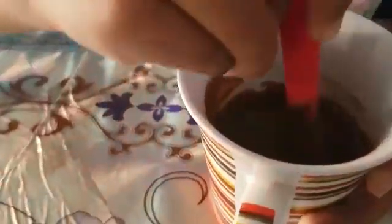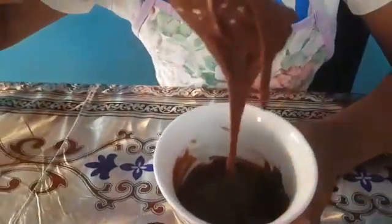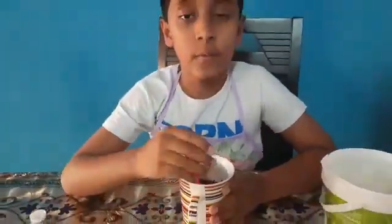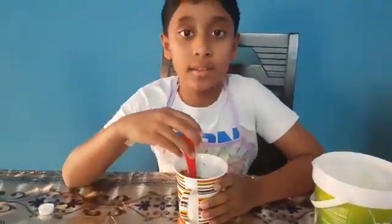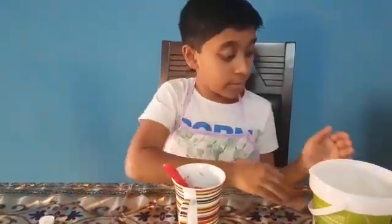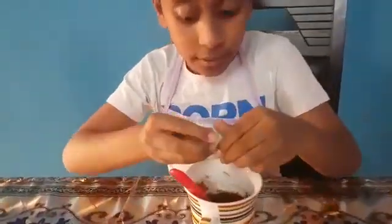Now see friends, you can see it is a bit hard. Now carry it and put it. You can see it is a bit sticky also. Won't it be good if I also add some toppings? Now I want to put walnut as it is my favourite nut. Now I am breaking it into pieces and putting it in.